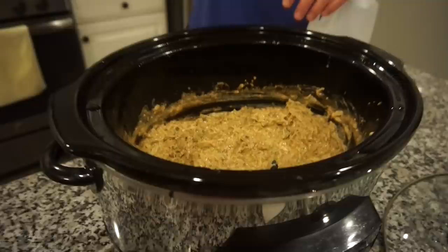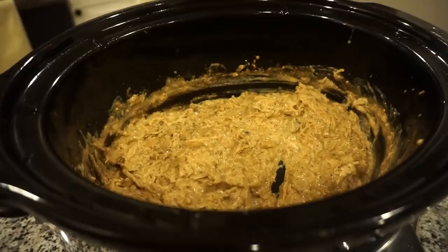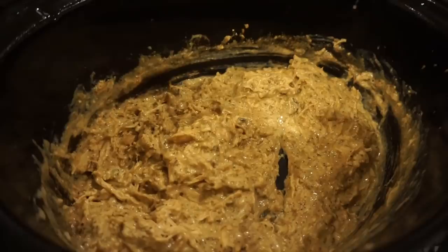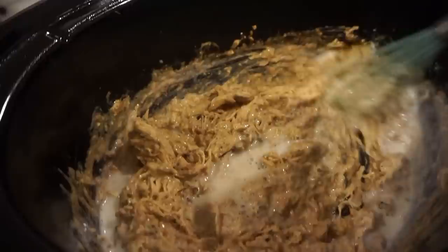Update on this crockpot recipe: first of all, it is amazing. Because we had to step out, we turned it off and let it sit, so it got kind of thick. The flavor is so good though — we just added a little bit of milk to thin it out. I went ahead and shredded the chicken and popped it back in.